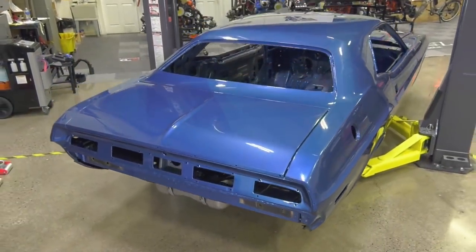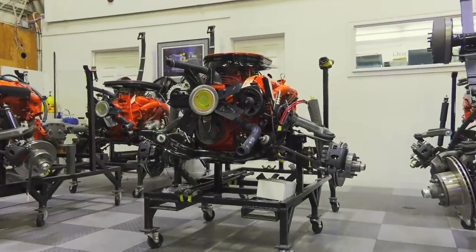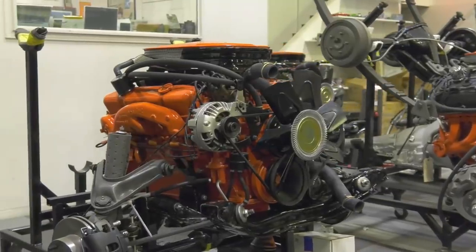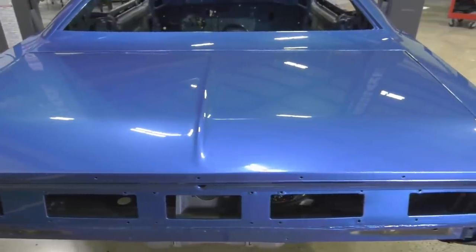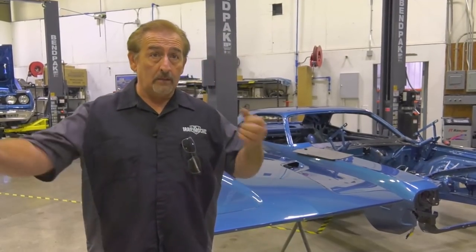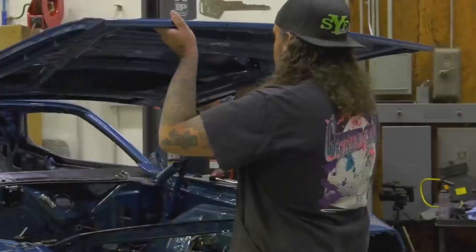Our 1970 Dodge Challenger RT — this is a B7 blue car, it has a white bumblebee stripe, black interior. Originally it was a 383 four-speed car; the customer wants to convert it to a 440 six-pack four-speed car. The drivetrain is all built out. We've been assembling what we can on the car until the drivetrain was done. We got the deck lid on, we're starting to do the final sheet metal, and the last piece is going to be the hood — that's a three-guy job. Rooster, let's go.